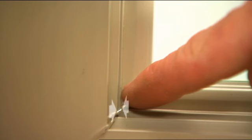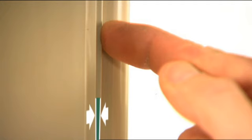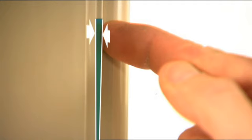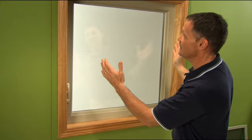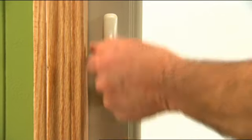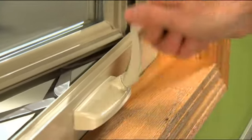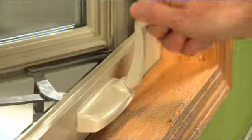If you look closely, the margin between the casement sash and the frame is narrow here and it widens out. There is some adjustment on the hinge arm that we can pivot over and center in the opening. You need to unlock the window and move your casement window out about halfway.